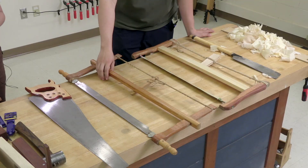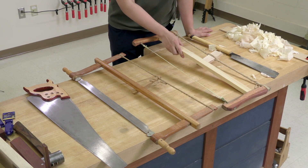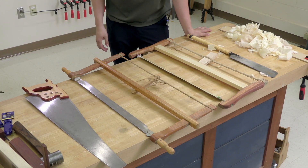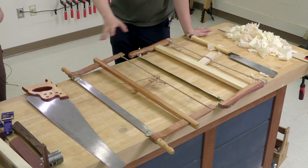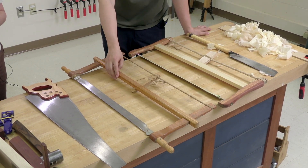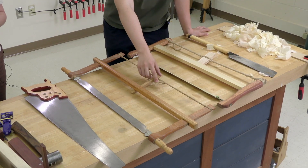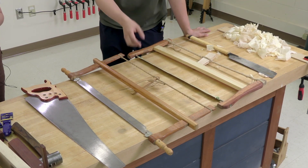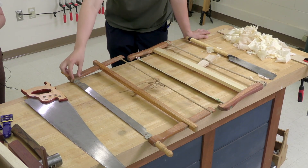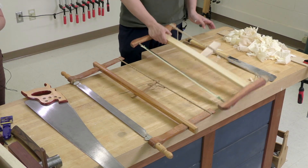This is a continental European frame saw, and this is a frame saw that I made, which is loosely Chinese design. You can see they're pretty much the same. You have a softwood shaft in the middle that holds the tension delivered by twisting the string over here, and you have a saw blade and pins that rotate the saw blade. Very similar.